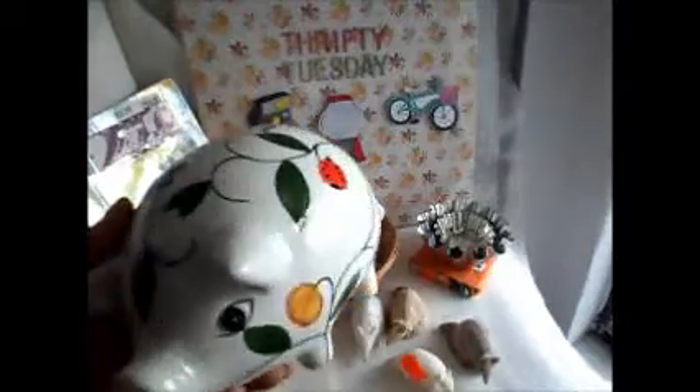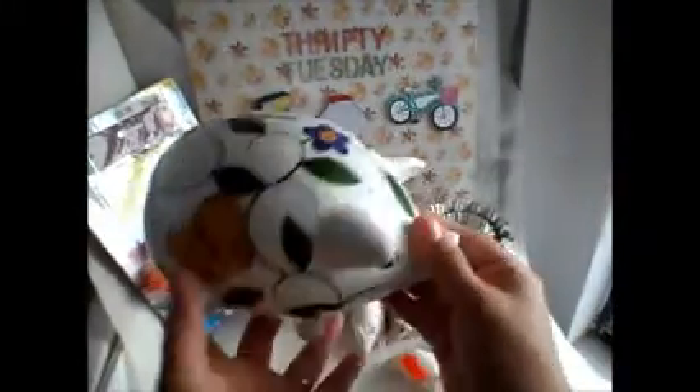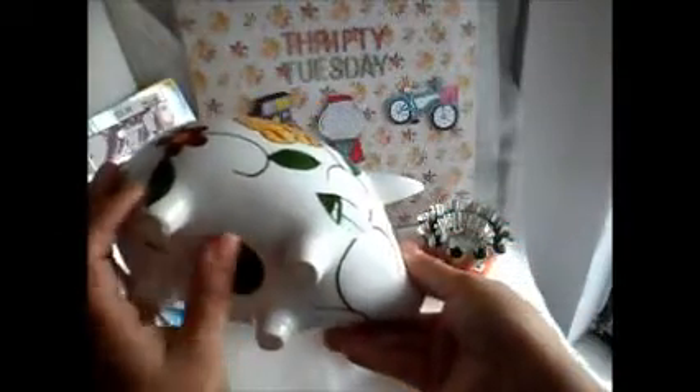We found this piggy bank. Well, I did, but my daughter ended up liking it, so it's hers now. I just have to find a stopper. This one I got for $3. So that was cute.